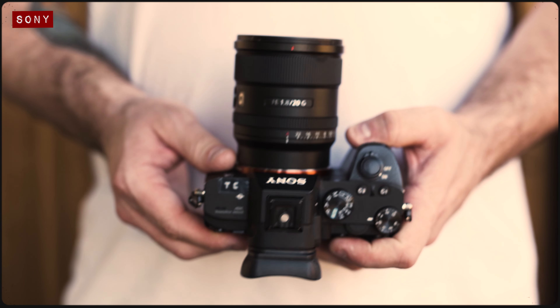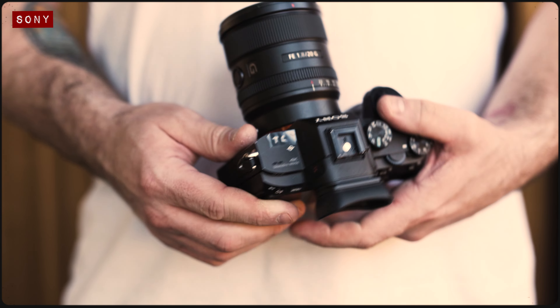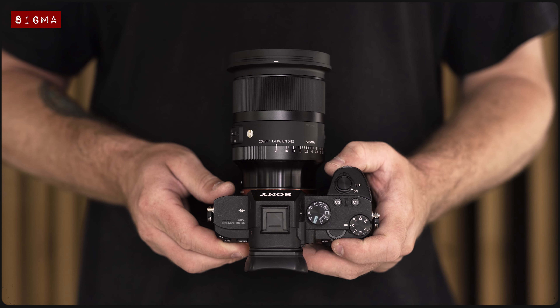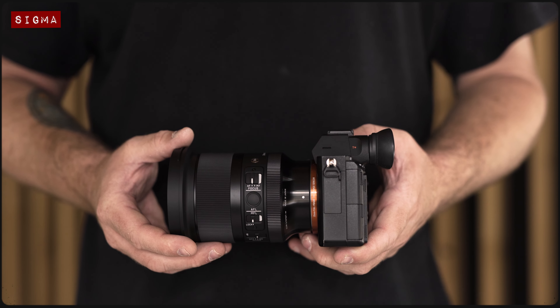The Sony 20mm f1.8G is often regarded as being one of the best wide-angle lenses currently available for Sony mirrorless cameras. But with the recent release of Sigma's updated 20mm f1.4 DGDN, is this new arrival able to knock Sony from the top spot? Well, today we're going to find out.